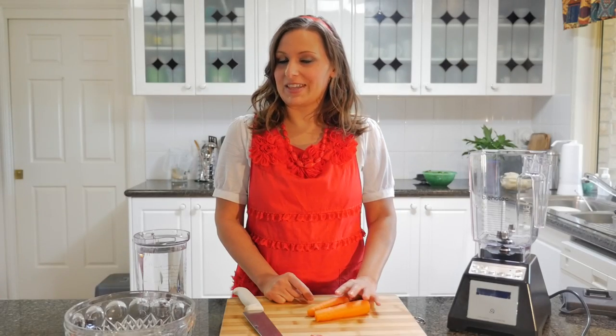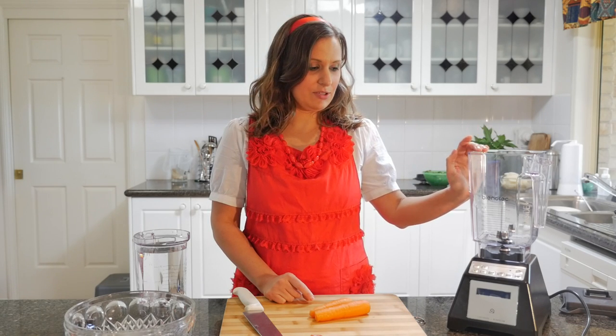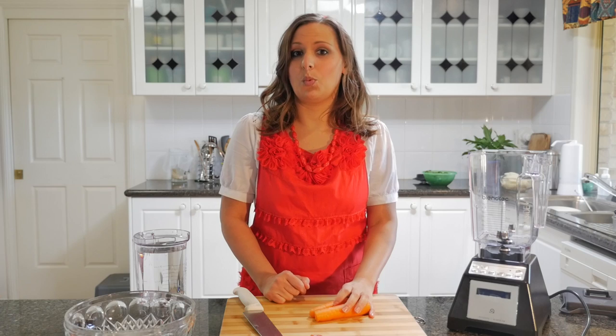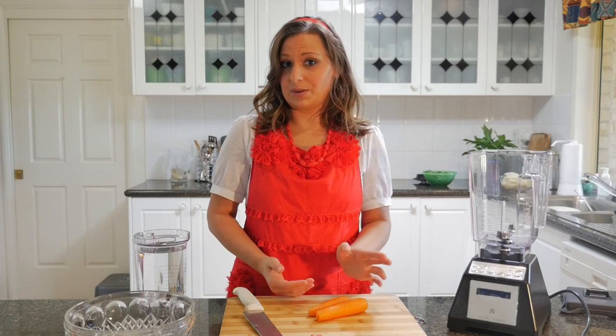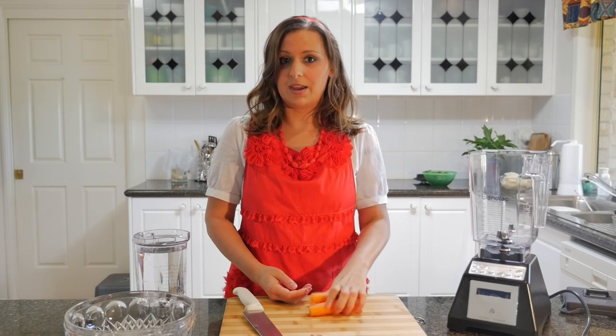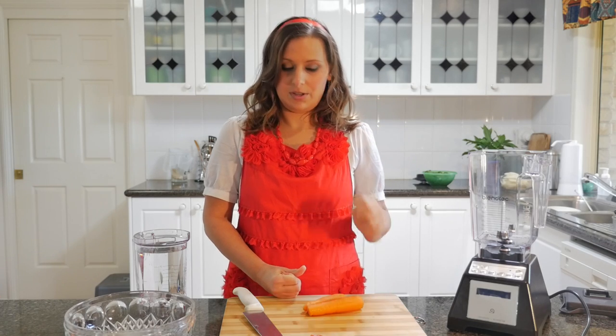Hello, I'm Lee Chantel from avivolavegan.net and today I'm going to show you with my trusty Blendtec blender how to do some wet chopping. This just consists of a vegetable that you'd like to chop, and some water, and the pulse button on the blender.